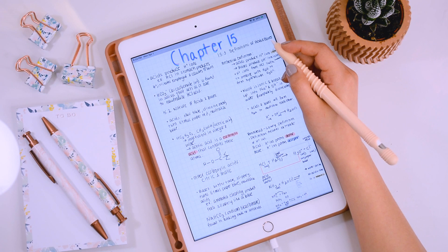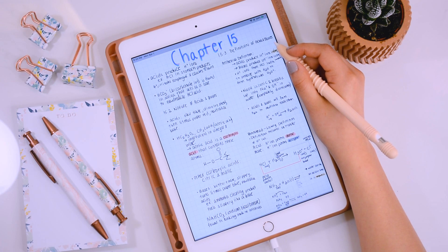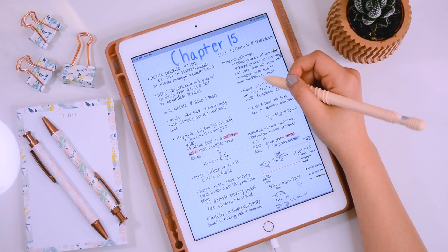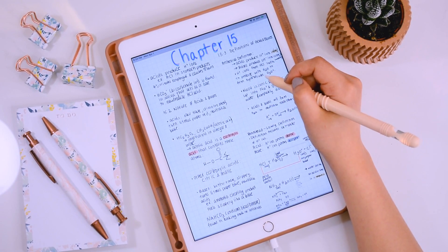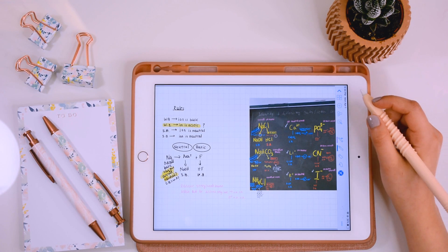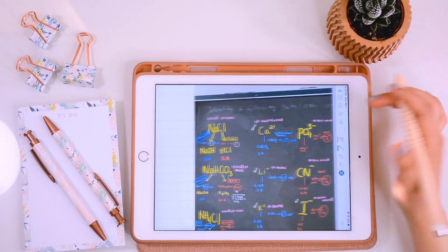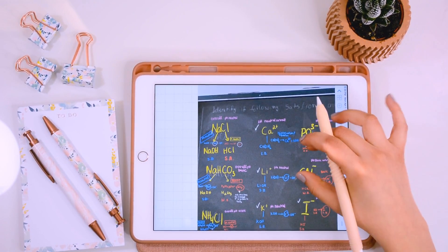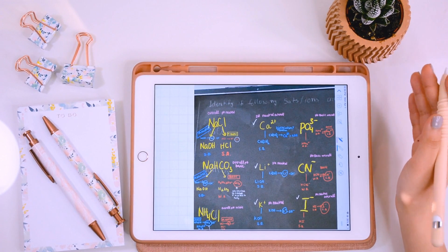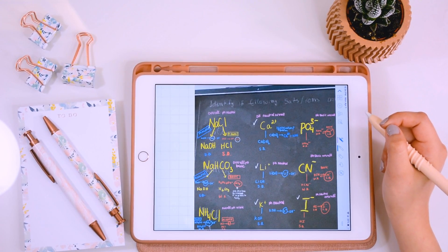One of the best things about having this iPad is using it for a class like chemistry, because you can draw things out easily — something that's hard to do quickly when typing on a computer. The Apple Pencil makes it so much easier to draw things out or copy something your professor wrote on the board. You can also take a picture of what the professor wrote on the board, insert it directly into your notebook, and then go over it with your pencil. It took way less time than copying notes while he was speaking.